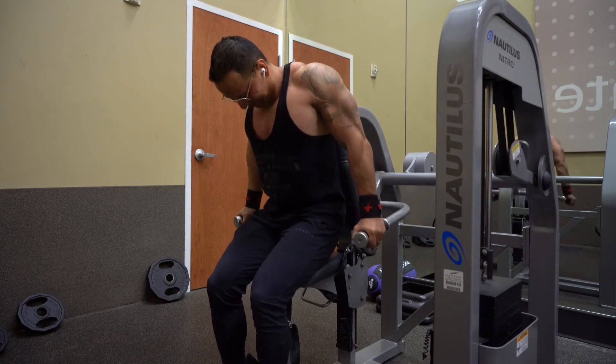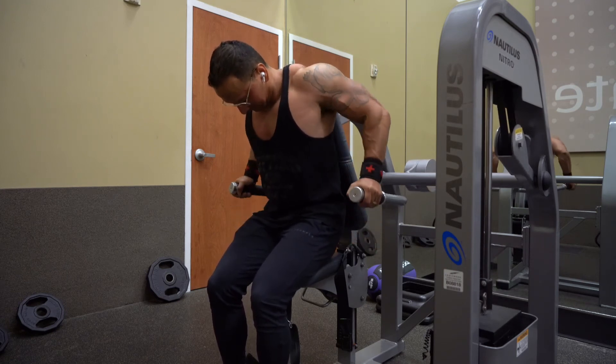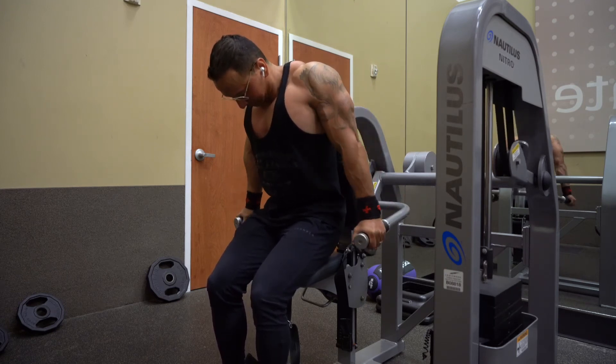You can add pauses to make it more difficult, but overall, engage the muscle on every rep.